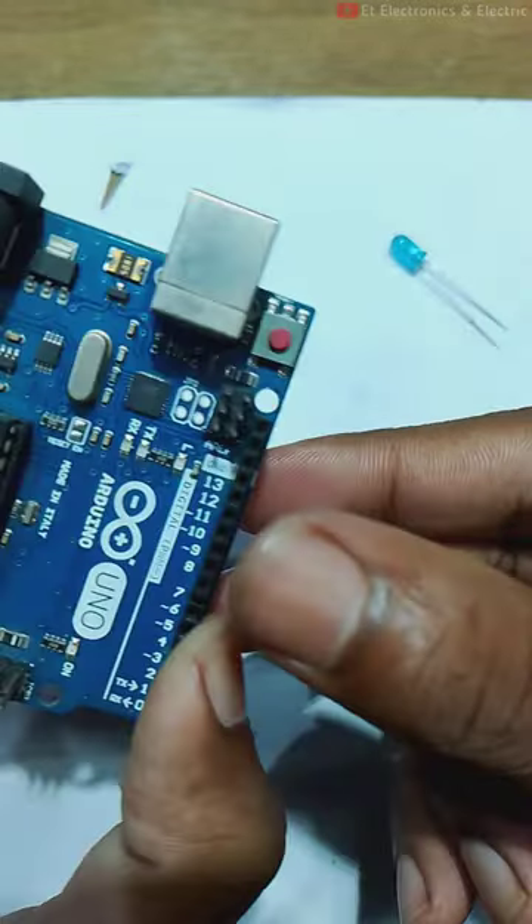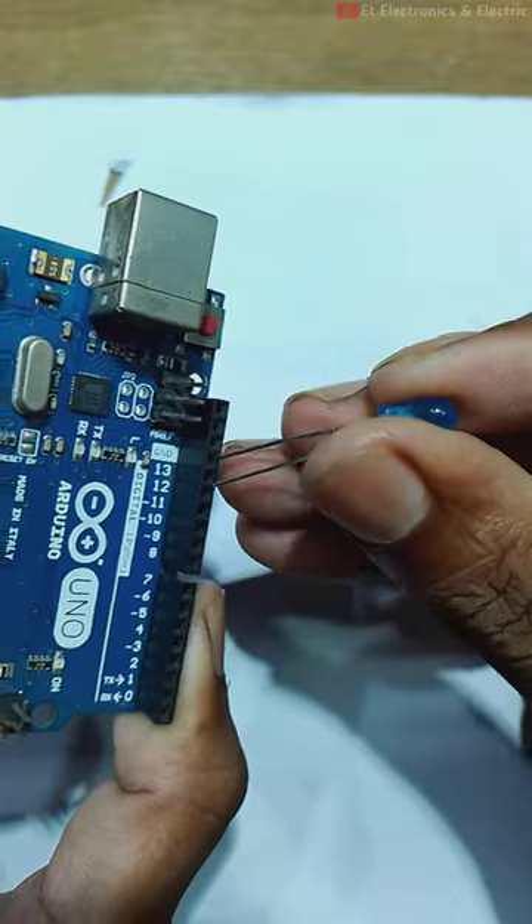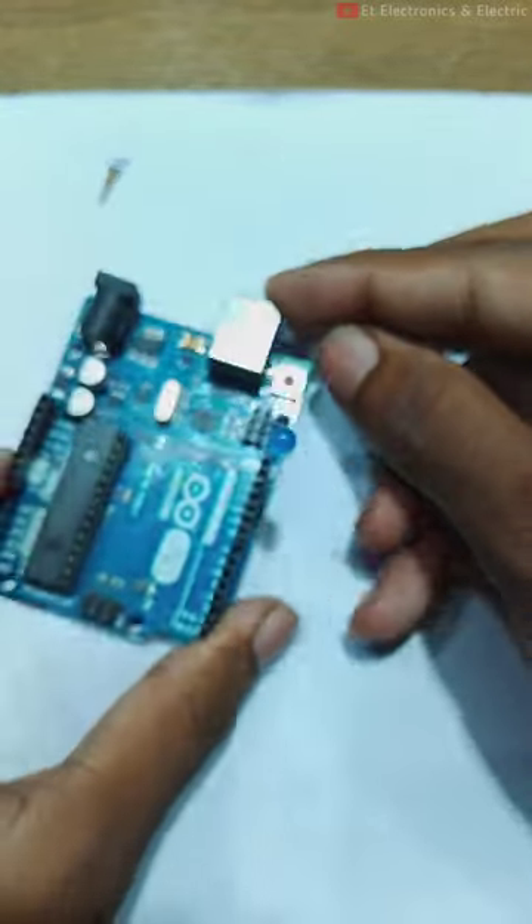Hello guys, today we are going to blink this simple LED to the audio. This is the positive pin, which has been connected to the audio. And the ground is connected to the audio.